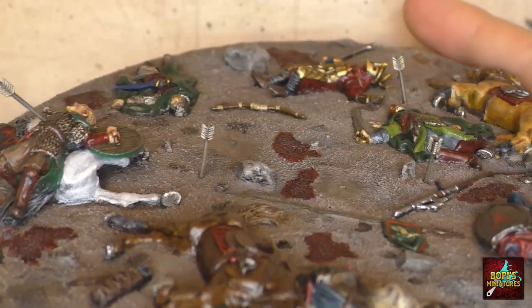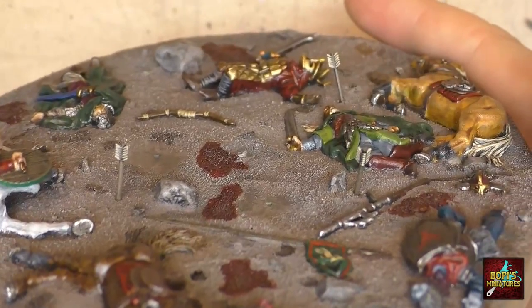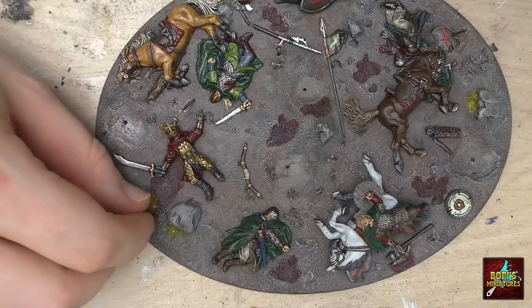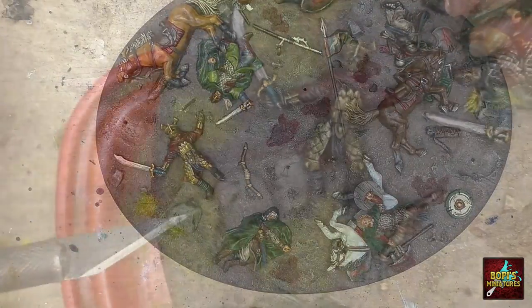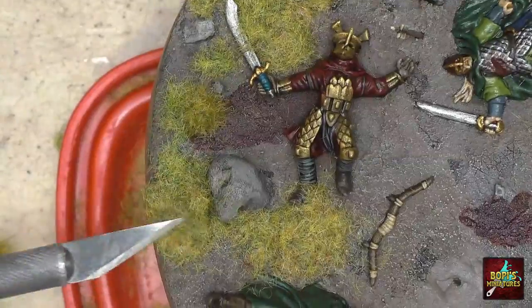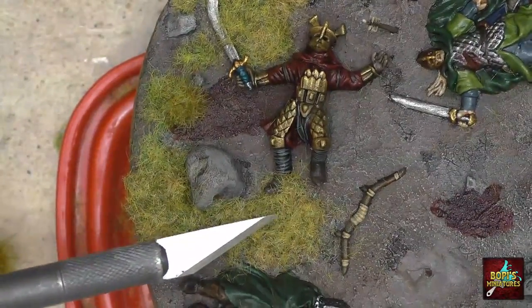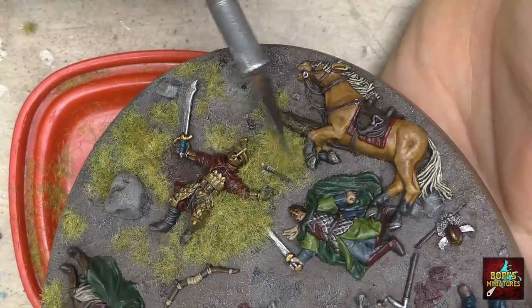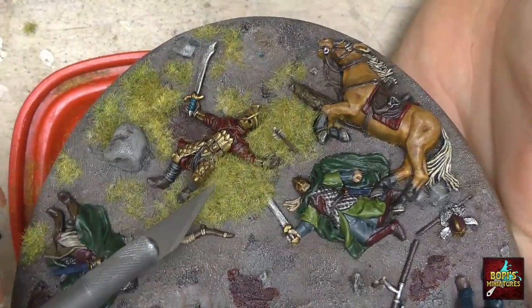With these fine details added, the only thing left to do was to add some flock to the base. I started by adding some grass tufts as well as a couple of colorful flowers. To fill up the rest of the base I mixed two different kinds of flock — one a very bright green resembling meadows, and the other more yellow in color resembling dried grass or even straw.